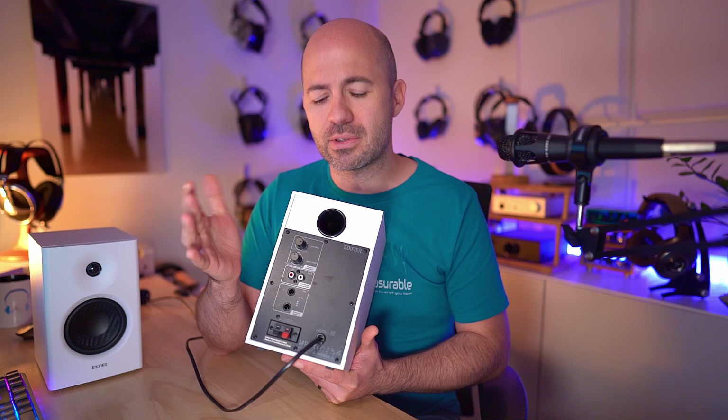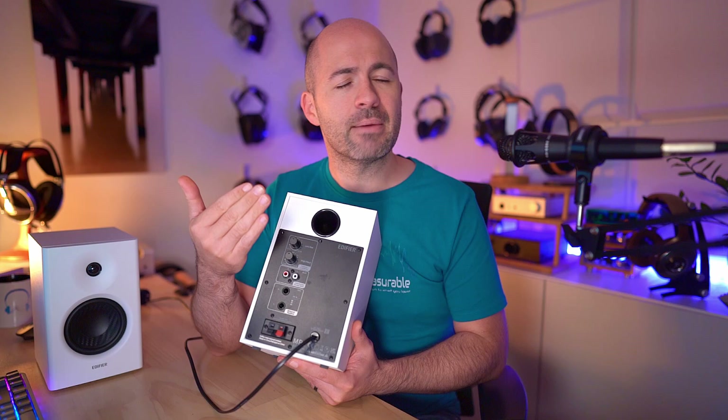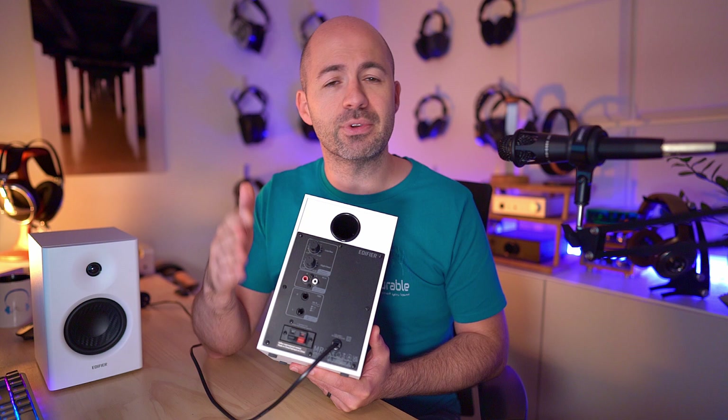On the back panel there are tone controls that let you boost or cut the treble and bass by up to 6 dB in each direction. There's also a pair of RCA single-ended inputs and TRS balanced inputs. There's no way to switch between the two input types, so you'll need to choose between single-ended or balanced and stick with one.